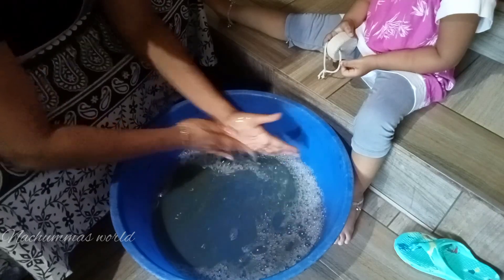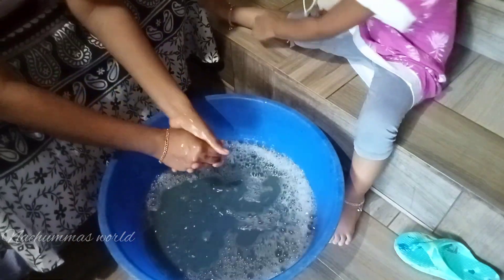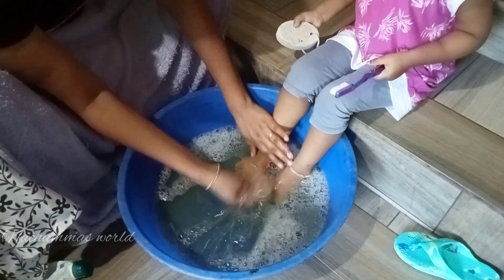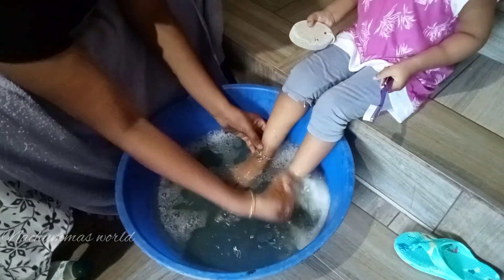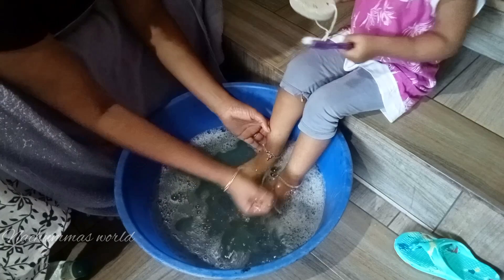I will also mix it in the shampoo. This is the first step — we are going to soak in the water. I will use my toothbrush to clean.